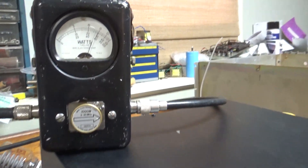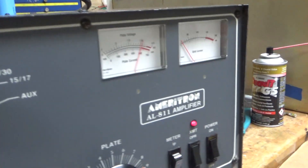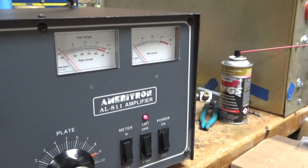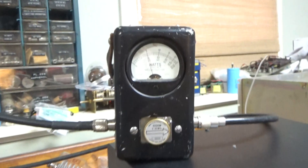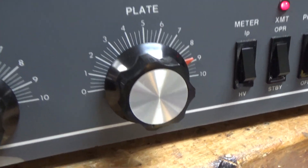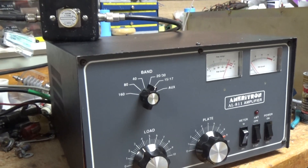Testing on 20 meters — 600 watts on the button, then pushing to 1kW output. The amp is consistently hitting 1kW slug. I'll let the tubes cool off for about a minute or so.